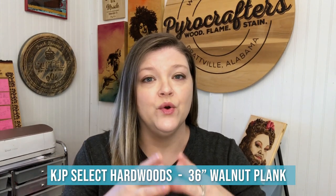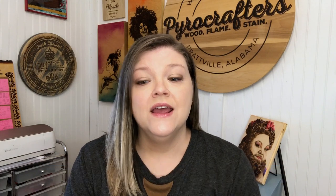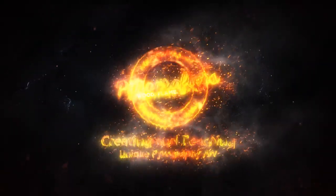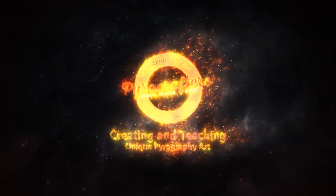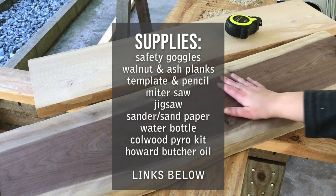So what we're going to do is take some wood that I got from KJP Select Hardwoods — they gifted me a big bundle of wood, and in that bundle was a beautiful slab of walnut. We're going to cut that and turn it into a charcuterie board, and we're going to add a little bit of wood burning for customization. So let's get right to it.